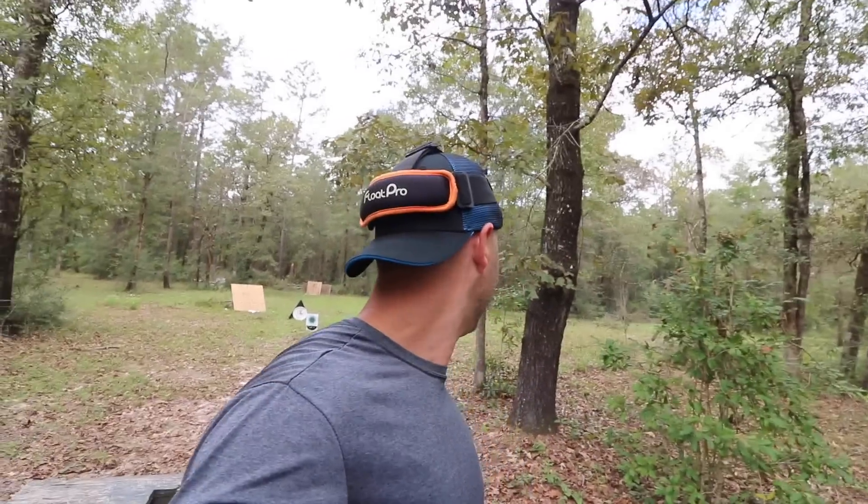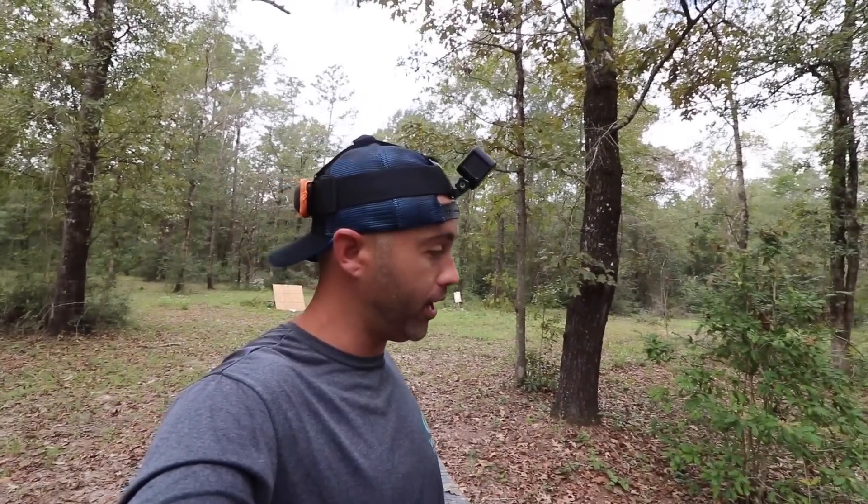I know 30 yards is tops for the 410 with seven-and-a-half shot — you might get a little tighter pattern with sixes. But that's a long shot for a squirrel regardless. I can't even probably hit a deer with my bow at 30 yards, so the 410 is pretty much tapped out at that range.